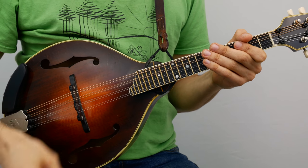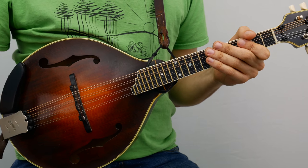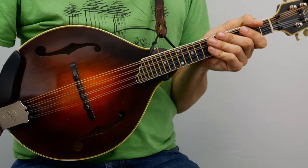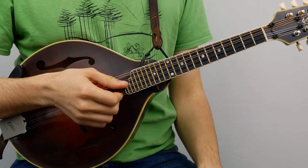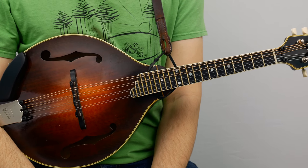Hi everybody, welcome back to Mando Lessons. In this lesson we're gonna work on the great Irish jig, the Lilting Banshee. I'll play through it once so you can get a sense of what it sounds like and then I'll break it down into sections so you can learn it by ear.